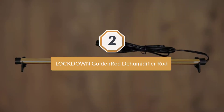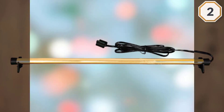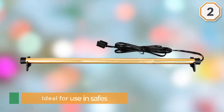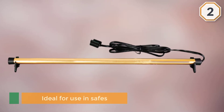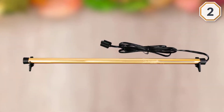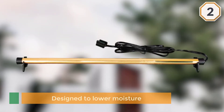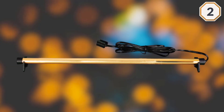Number two: Lockdown GoldenRod Dehumidifier Rod. This dehumidifier's brand is one of the oldest and most trusted in the industry. The unit itself is a heated rod that is ideal for use in safes. GoldenRod dehumidifiers are designed to lower moisture by warming the air, reducing the probability of condensed water vapor inside your gun safe and preventing damage to the items inside.